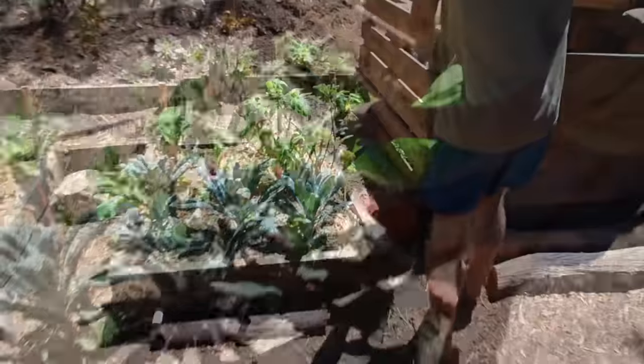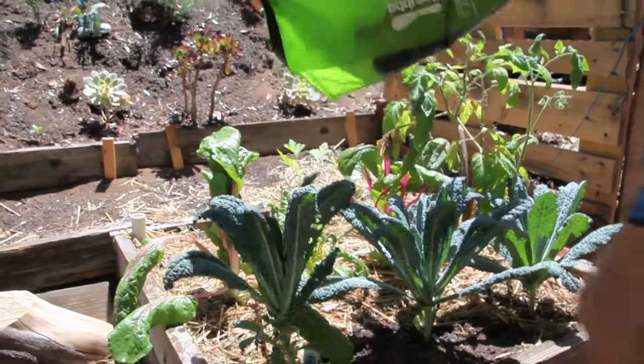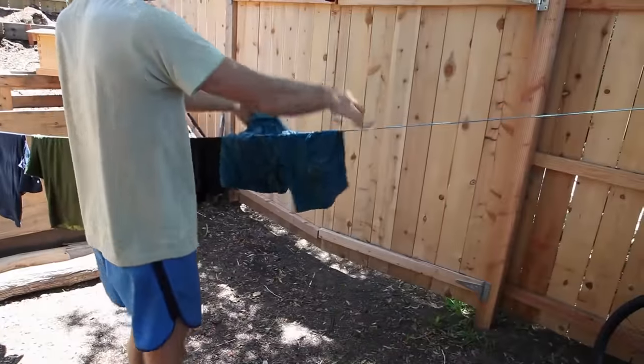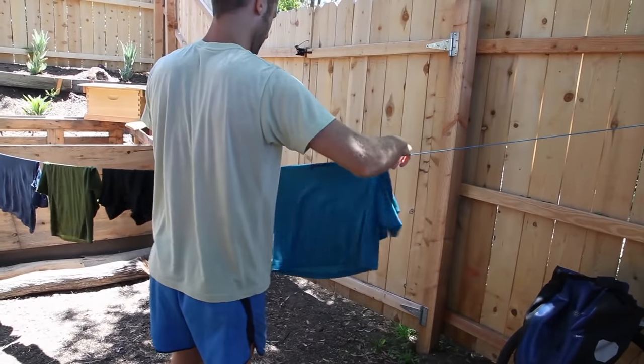Then I scrub again. Next, I take the rinse water out and use it to water my garden and grow my food. This way the water is getting used twice and never needs to be cleaned by a wastewater treatment plant. Then I hang the clothes out to dry on a clothesline in the sun. The sun also kills bacteria on the clothes and keeps them nice and fresh.